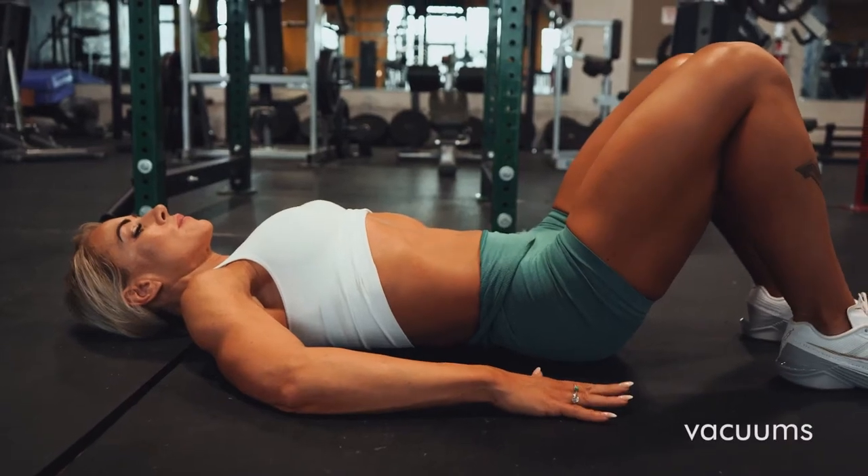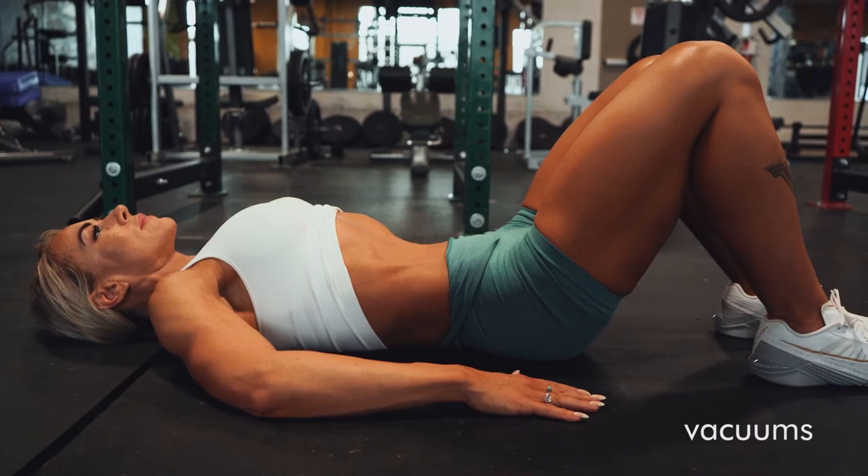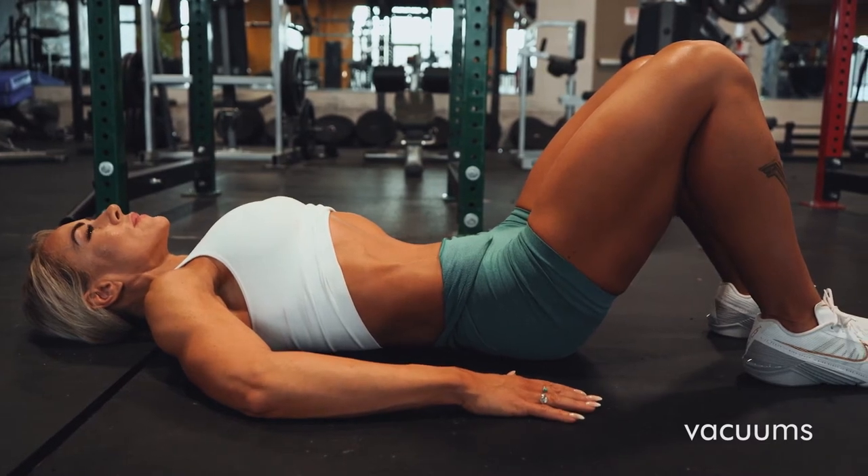All right, vacuums. These have been wildly beneficial for my core. If you want a nice tiny waist, you want to actually be able to see your abs, you've got to do vacuums.